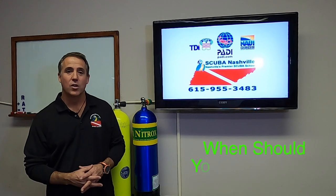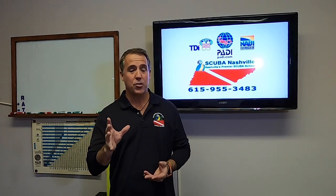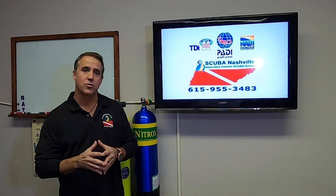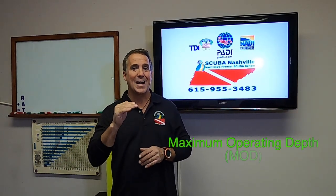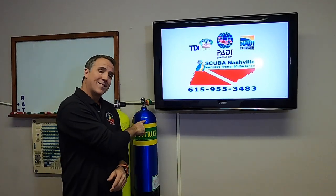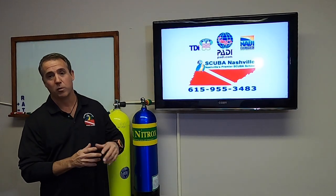So when should you dive nitrox? You may dive nitrox anytime, but the most beneficial time is multiple dives, especially multiple dives over multiple days. There is a sweet spot for nitrox between 50 feet and 100 feet. There's also a maximum operating depth for nitrox — you want to make sure you know what your mix is and how deep you're allowed to go. You can learn the formulas in class, and your dive computer will also tell you about it.